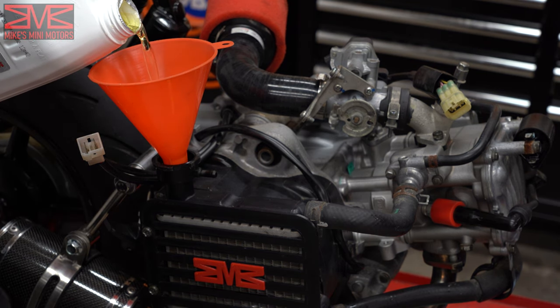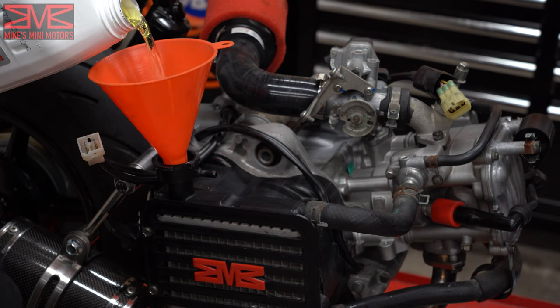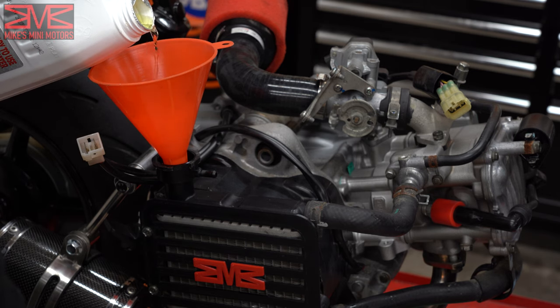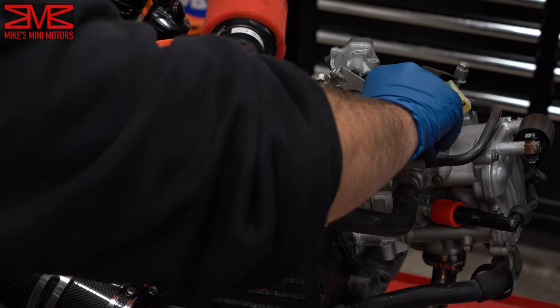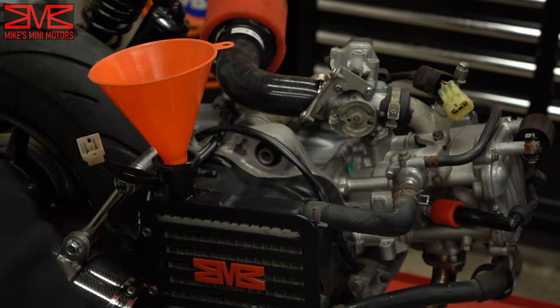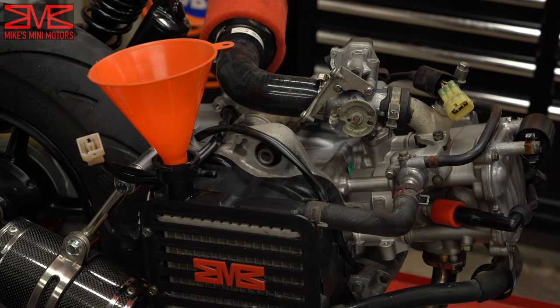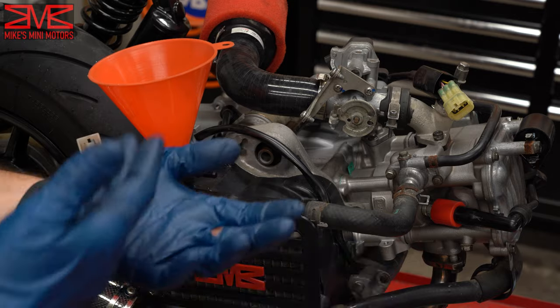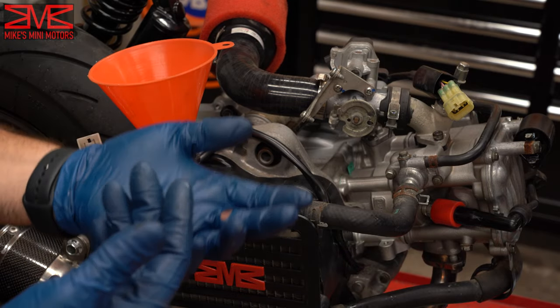Do it slowly, otherwise that hole will become a fountain. We've got some coolant and air coming out of there now — I'll keep going to get more of a steady stream. Now I'll pull the bolt back in, clean up the mess, get the radiator closed back up, and put this back on the bike off camera since it's the reverse of what we've done. Then we'll try our first startup.